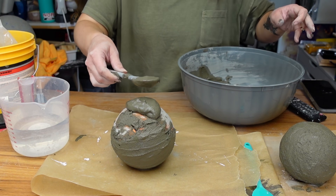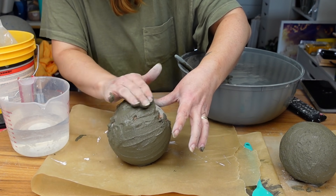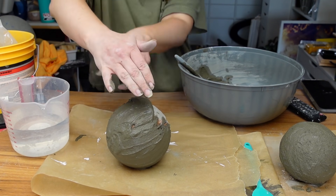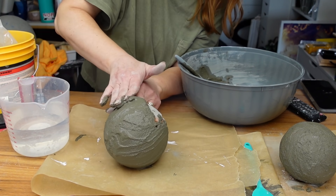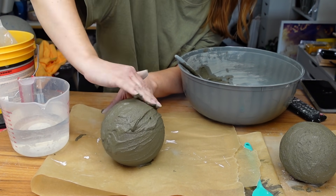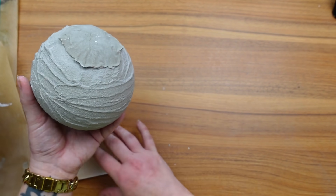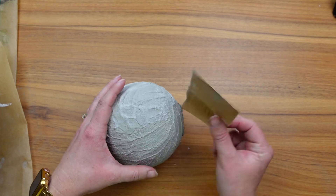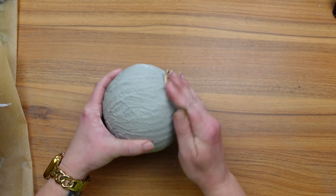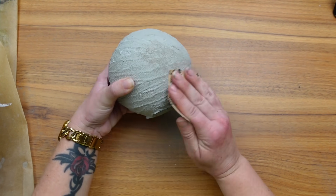This time, once I covered the first half of the ball, I set it down on my wax paper to do the second side. This way I didn't need to keep touching where I had already smoothed it out. I could add the rest of the cement and just leave it right on the table in place to dry. Once the second layer of the cement was dry, I went back in with 220-grit sandpaper this time. This was working so well and smoothed out the surface. I wasn't looking for a super smooth look here, so I was happy with how it turned out.